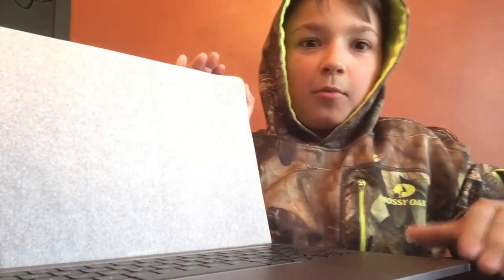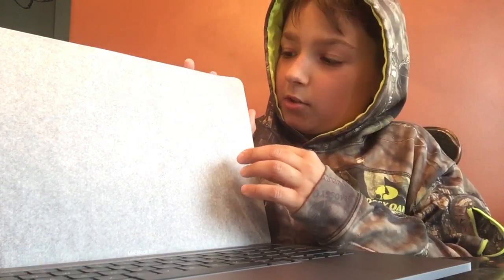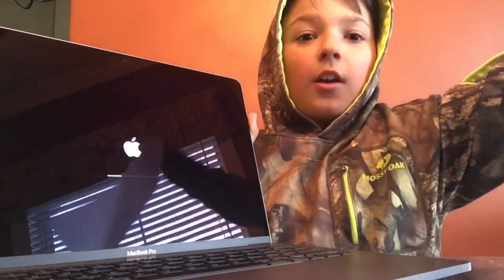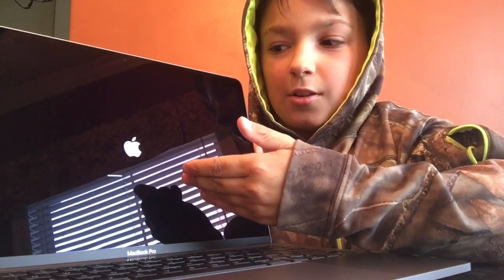Okay, so it's going to have this and it's going to start up. First you're going to want to take this off — make sure it's satisfying, which it should be. Then it's going to start updating.